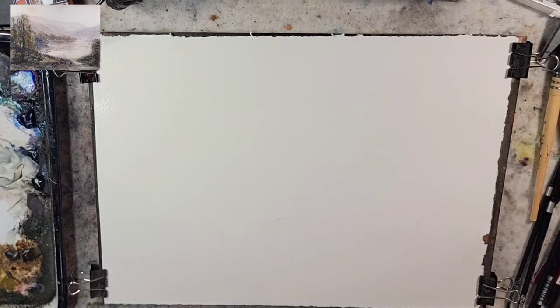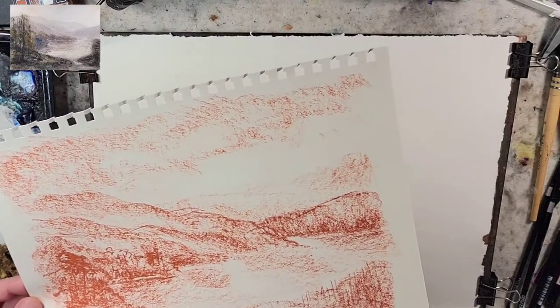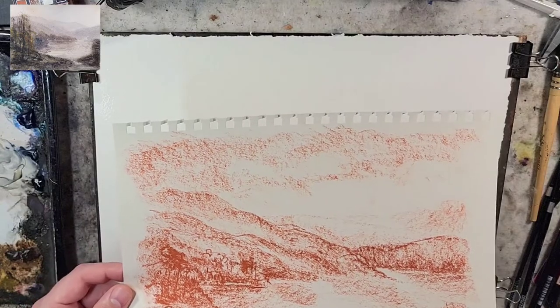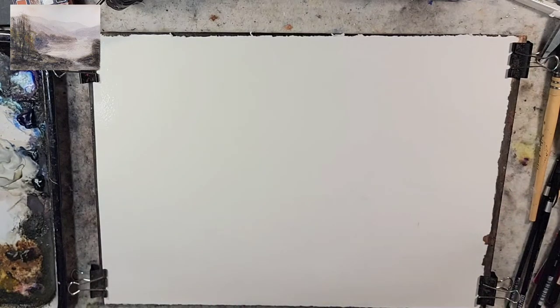Earlier today I was doing some off-camera sketches in Conte — just imaginary scenes — and I feel like that helped me a little bit creating these larger imaginary scenes. I've been exploring that, as well as making a few pencil marks on my paper before I start painting.